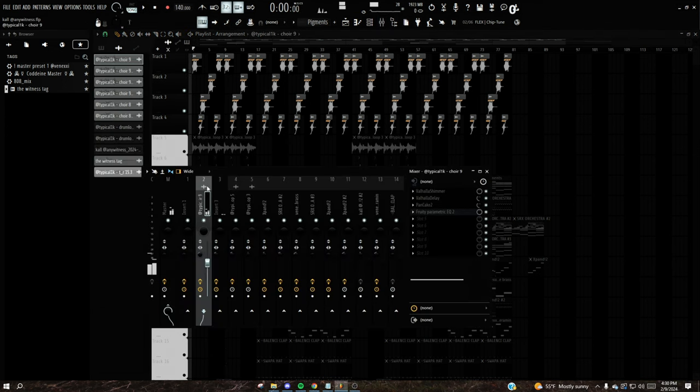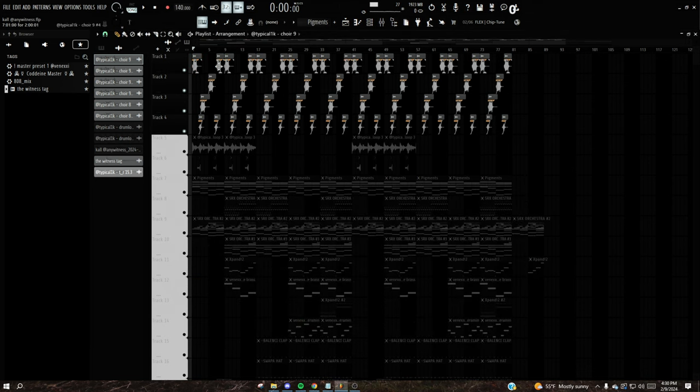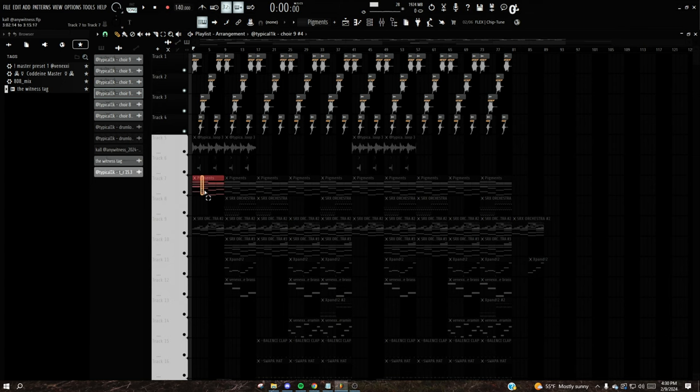The choir has a lot of delay and shimmer on it. If you play it without the effects, you can hear the difference — the effects are adding a lot of ambience with the delay. The choir is just following the root notes; I used the pitch setting to have it follow the root notes of the chords.